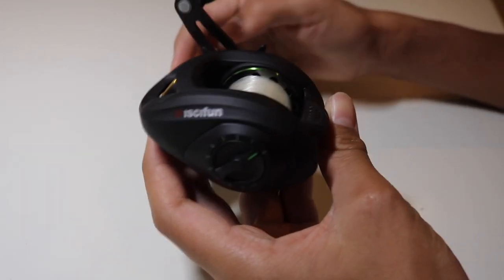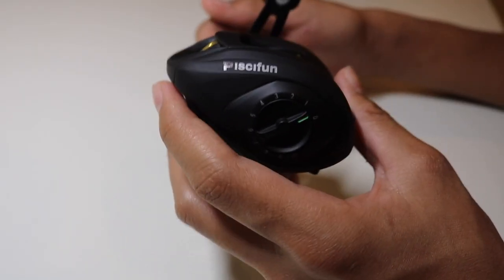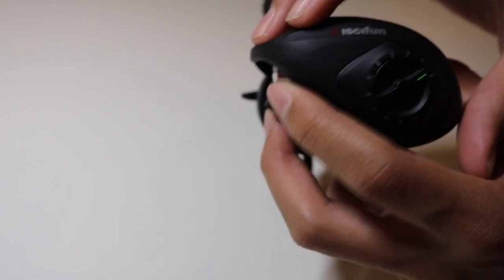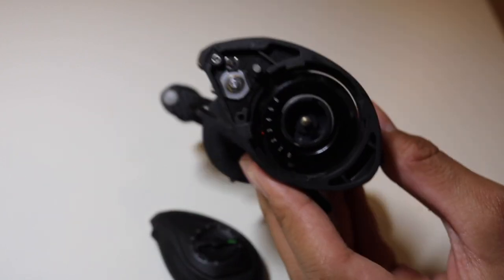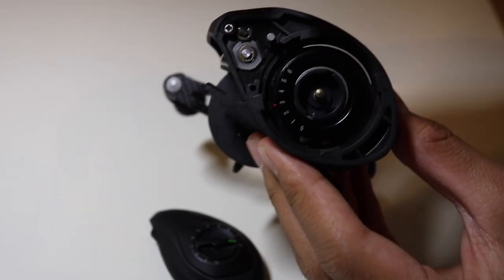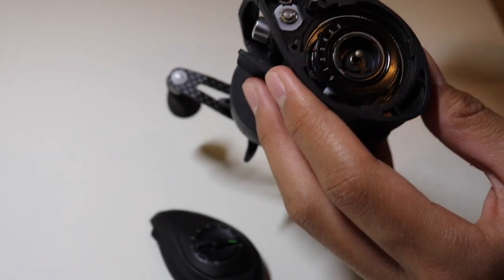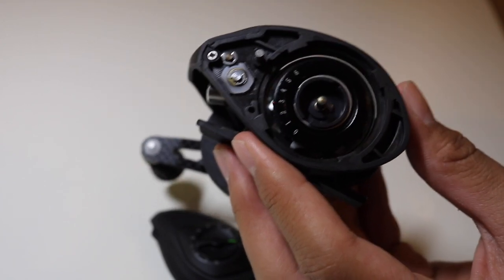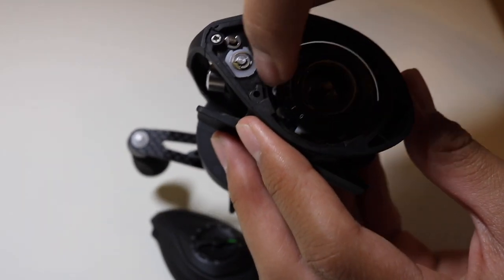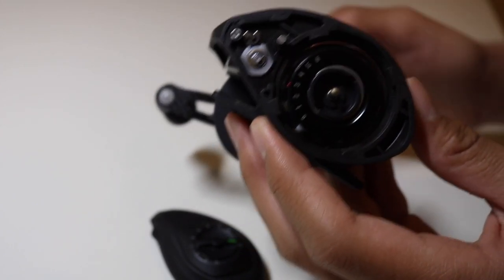Now let's go into how to adjust this reel. When you first get it, the brakes are set on zero. You push this button down, twist and pull the side plate off, and right here you'll see numbers and a red dot — that red dot tells you what your brakes are set on. Right now I have them set on three. When you first get this reel it's going to be on zero, so if you try casting you'll probably get a major backlash. I have mine set to three — you can cast super far and I almost never get any backlash.